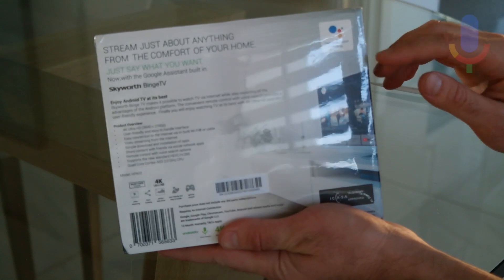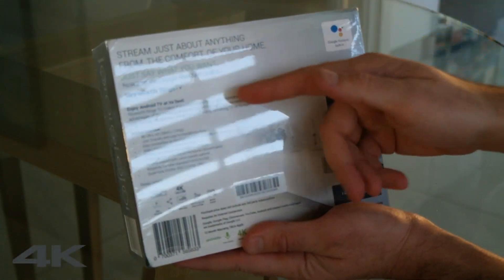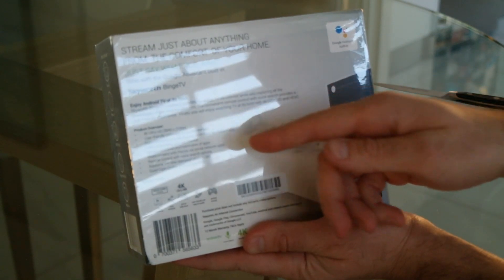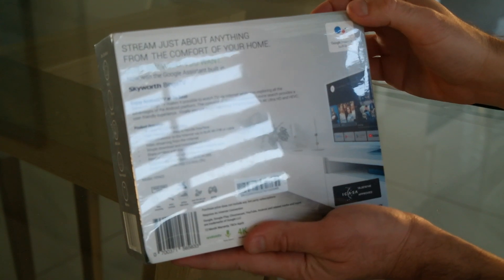On the back of the box it speaks about Google Assistant, which is built in and allows you to use voice for browsing through your content. It also highlights that it supports 4K Ultra HD, is set up and ready to go straight out of the box, and features a quad-core Cortex A53 2GHz CPU.